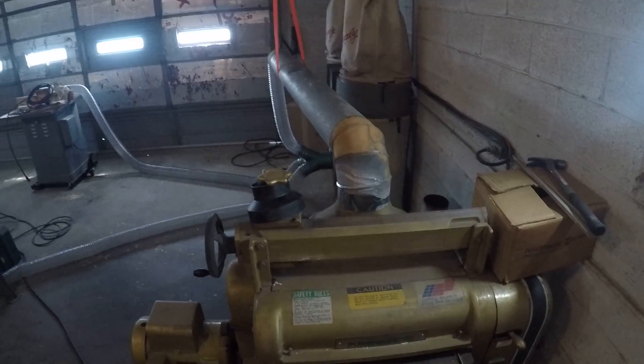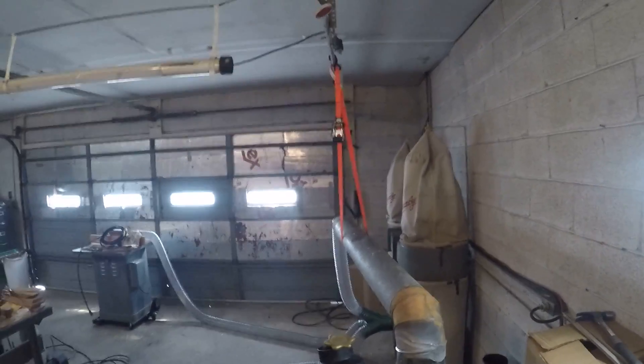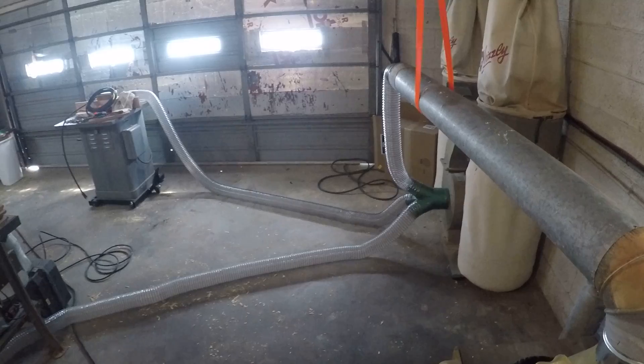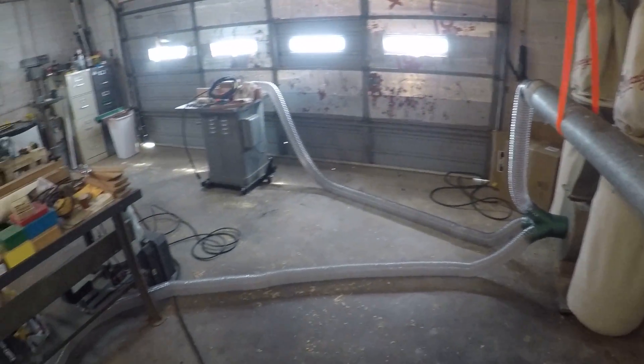We got the dust collection hooked up for the planer, and for the shaper, and for the table saw.